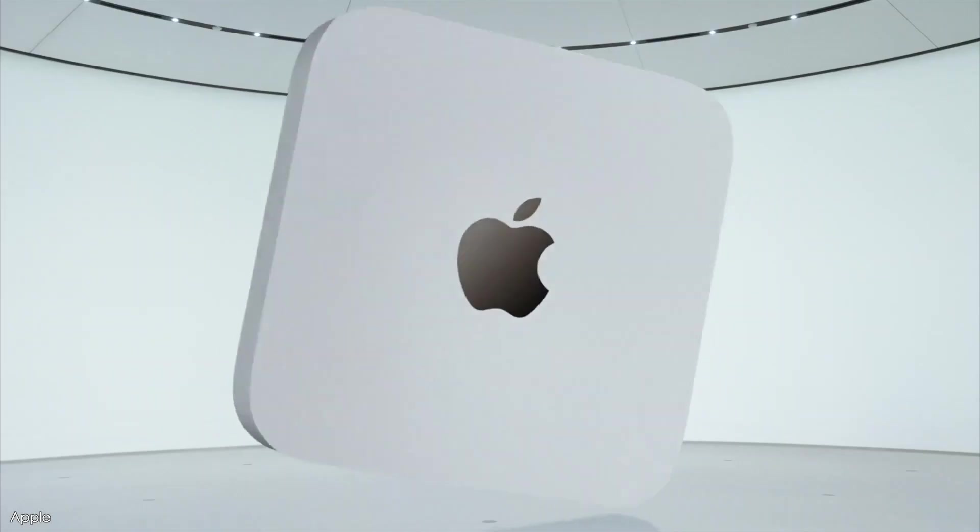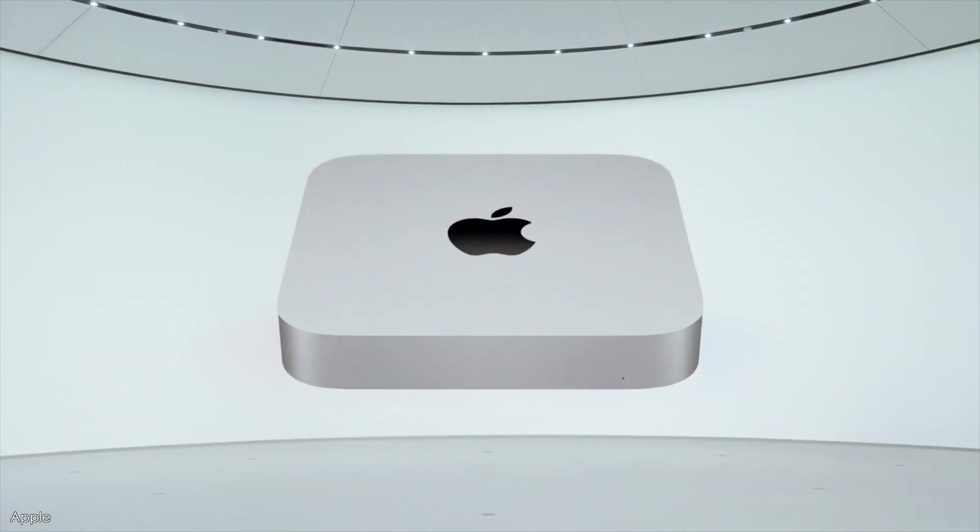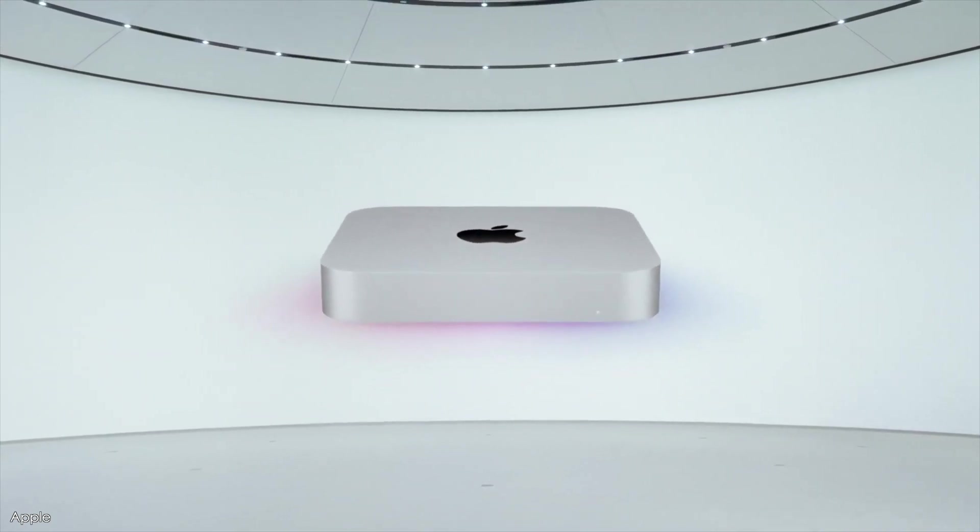What is going on, you beautiful humans? Welcome back to the channel. Today I want to share with you why I actually ordered the Apple Silicon Mac Mini, checking a few boxes for me, and seeing if that overlaps with what you could use this Mac Mini for.